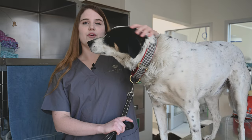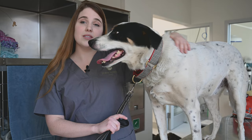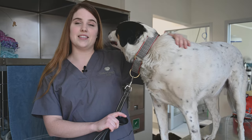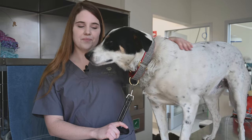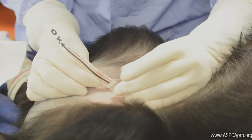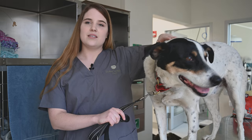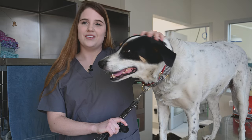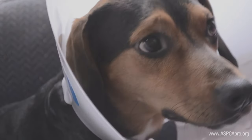Females have a closed incision located on their belly. Unless we tell you otherwise, there are no staples or external sutures that need to be removed. Dissolvable sutures were placed under the skin. Your dog has a green tattoo near the incision site — this is a visual confirmation that the dog was spayed or neutered. Keep the incision clean and dry. Do not bathe your dog or use any topical medications until the incision is completely healed.